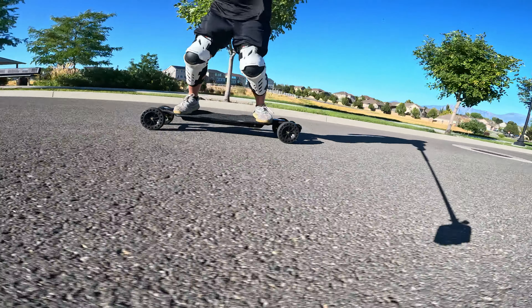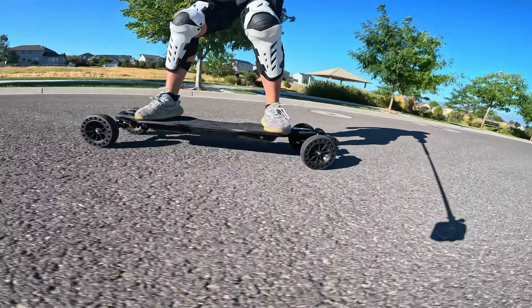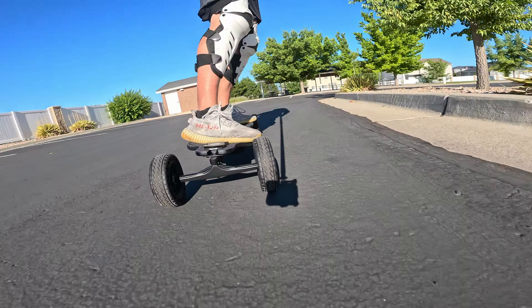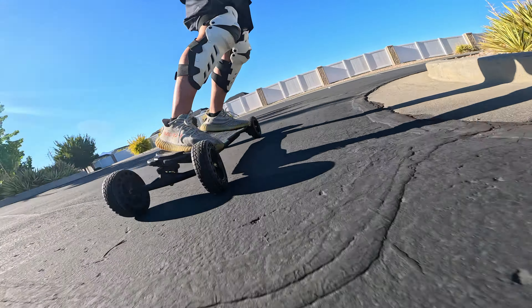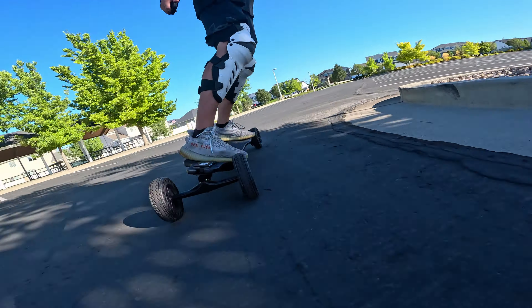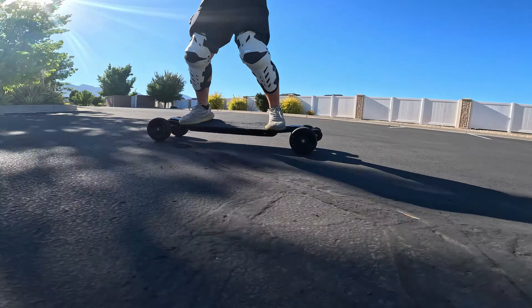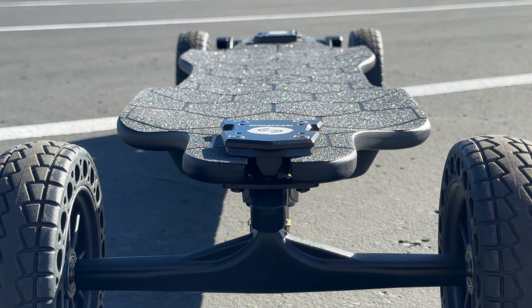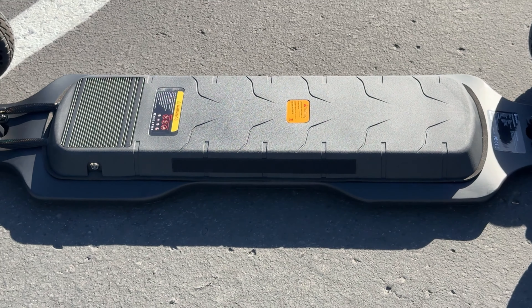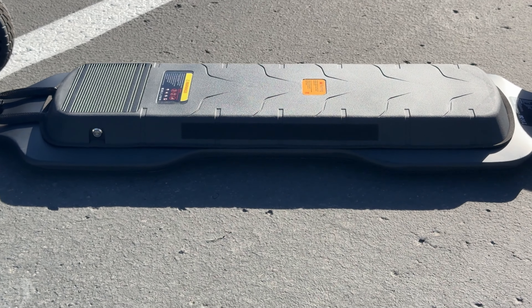The V10 is said to have a 583Wh battery providing up to 28 miles of range. In my testing, the board carried me for about 18 miles before it slowed down to no faster than a brisk walk — not bad, but pretty much what I expected for a board in this price range. I did notice a noticeable voltage sag after the battery dropped below 40%, with the board feeling weaker and less punchy, which is typical for electric skateboards at this price point.